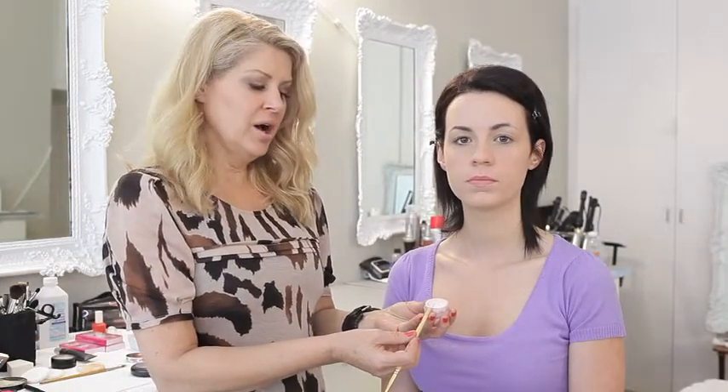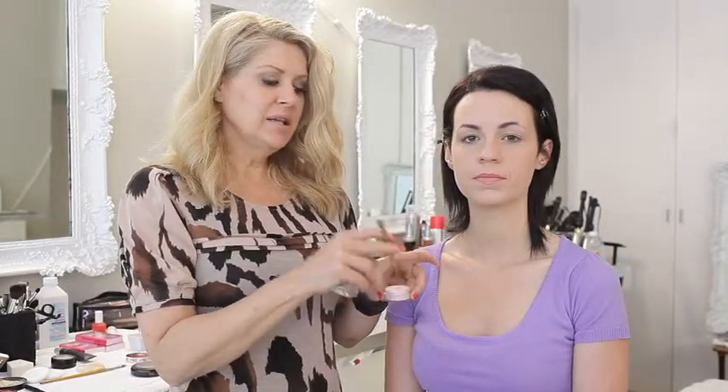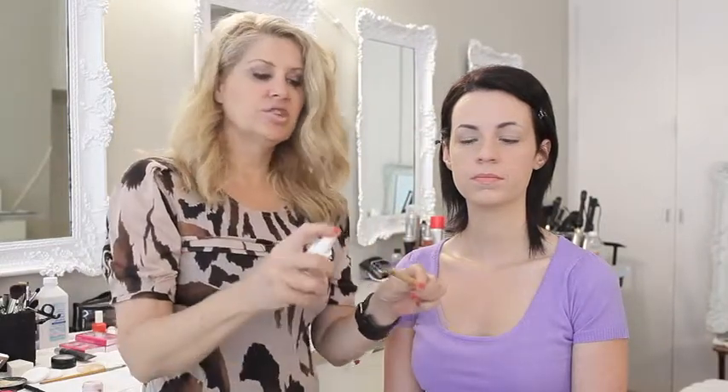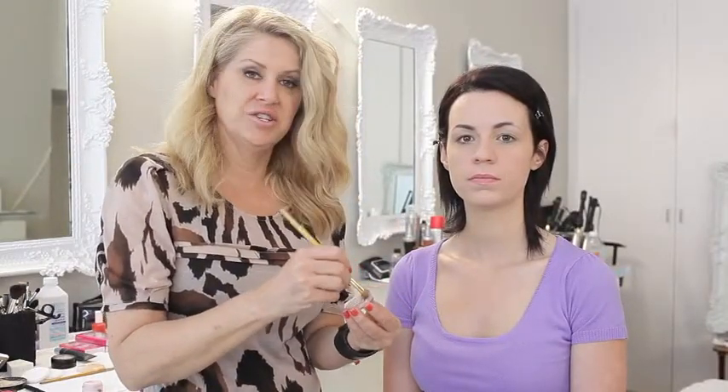I'm going to modernize it just a teeny bit by adding a little bit of shimmer powder onto her lids. The way I'm going to do that is take a little bit of the shimmer powder, take my brush, and wet my brush. As I've shown you before, I always wet my brush for shimmer powders because they get really messy and you don't want them to fall all over the face.